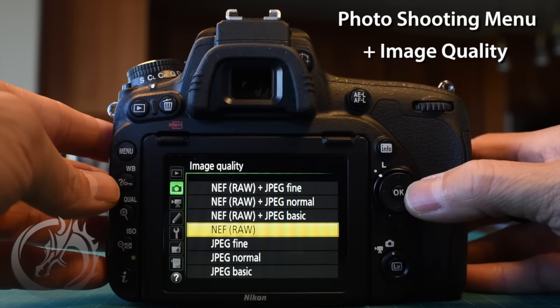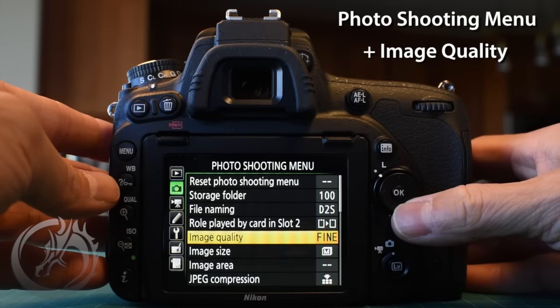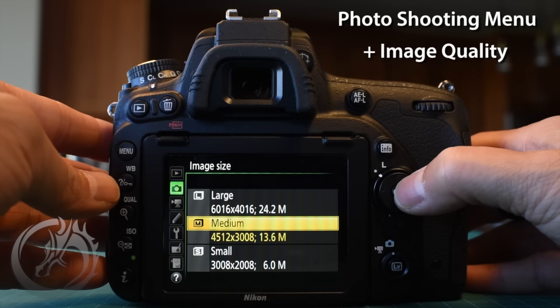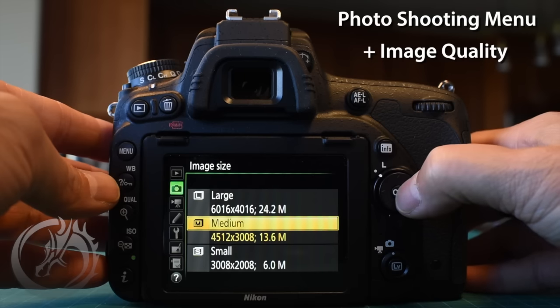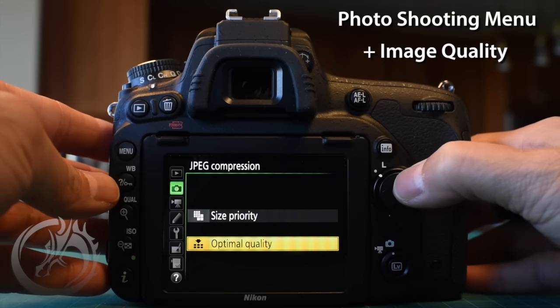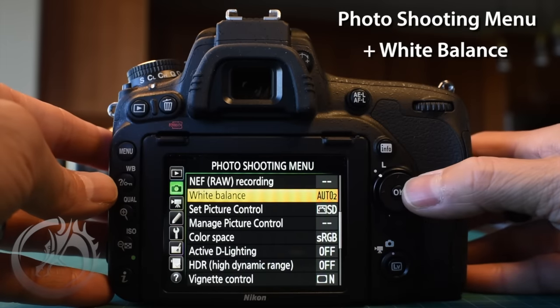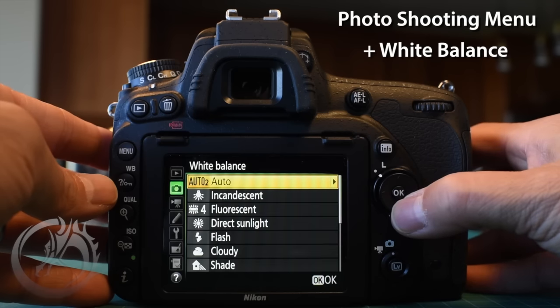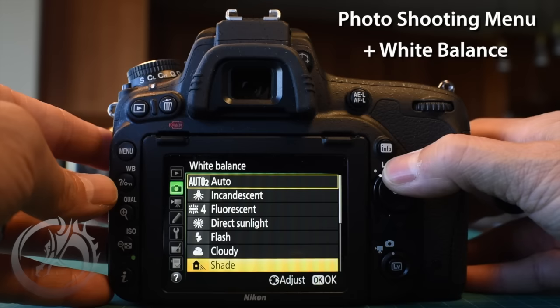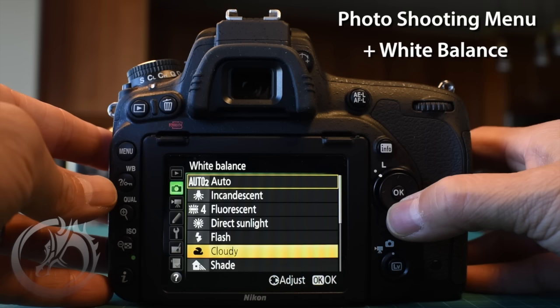For wedding work we always shoot uncompressed raw files. If I'm shooting personally — family, kids' sports — I don't want to deal with raw, so I'll choose JPEG fine, medium image size, and optimal quality instead of the default size priority. For white balance when shooting weddings, we just set it to cloudy or shade — something that won't change throughout the day. Because we shoot raw, we can always change white balance after the fact.